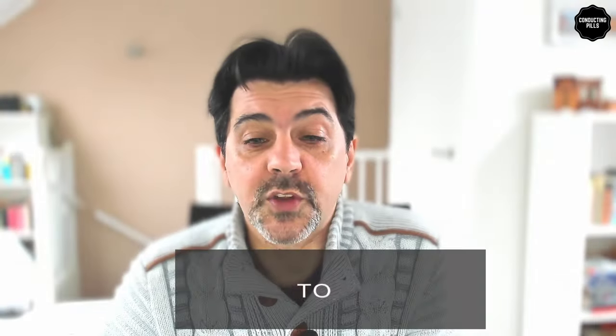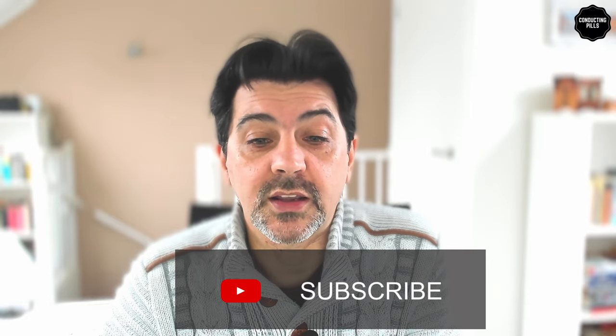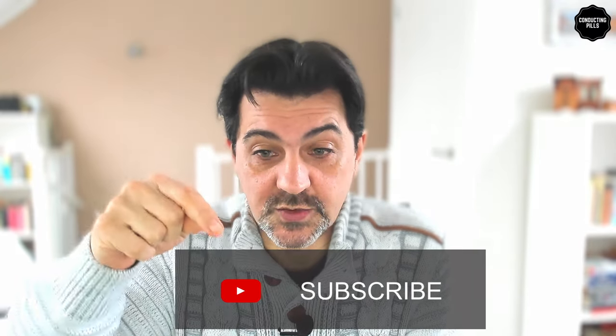Thank you for watching. Don't forget to subscribe to my YouTube channel by clicking on the subscribe button right below this video, and ring the bell so that you'll get notified every time a new video comes out. Let me know again in the comments what you think about this particular video, if you have any suggestions for future ones. I look forward to seeing you in the next episode of this series. In the meanwhile, please continue to enjoy music and be well — ciao!